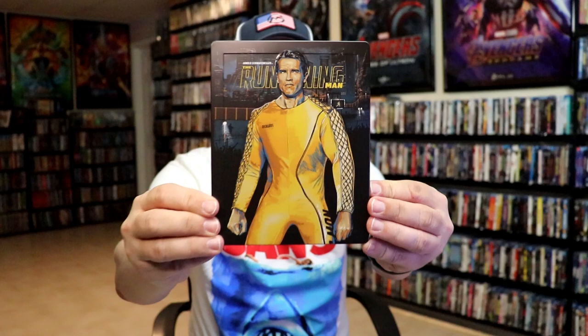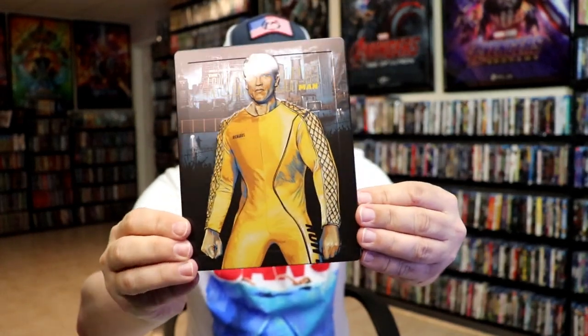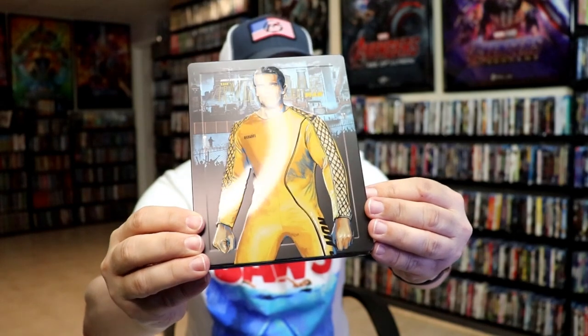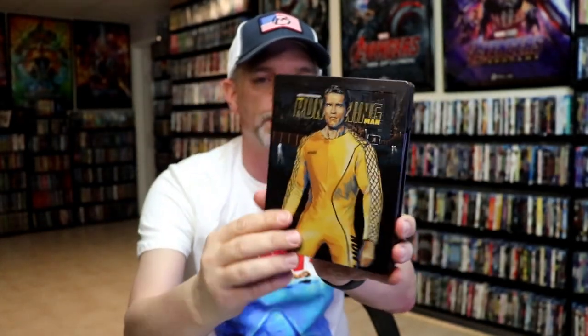I'm going to go ahead and remove this from the wrapper and we can take a close look at this Steelbook. I've got the wrapper off and the jade card removed. Here's the front of the Steelbook. It is a matte finish with a lot of spot gloss and it is embossed all the way around Arnold Schwarzenegger.